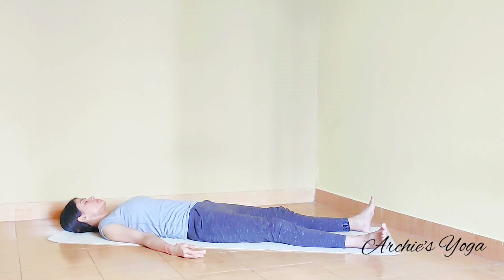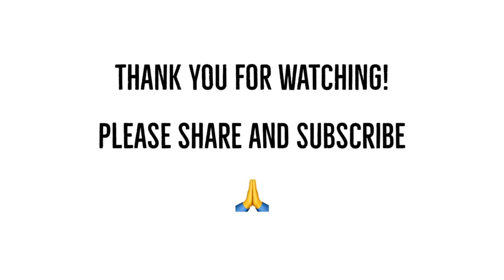Lying down in Shavasana, relaxing the body, staying here 5 to 7 minutes. I hope you find this helpful. I'll see you in the next video. Take care.